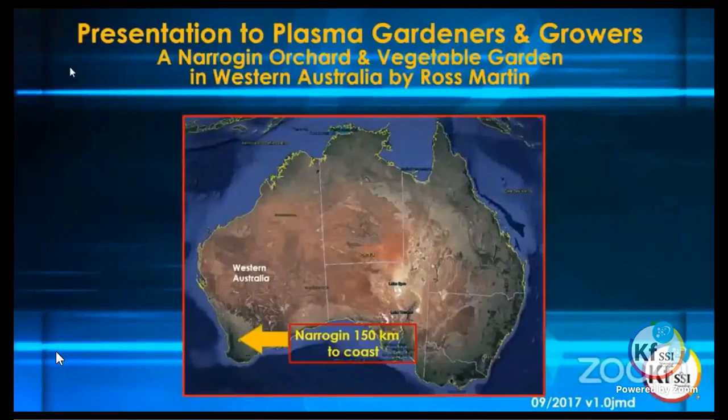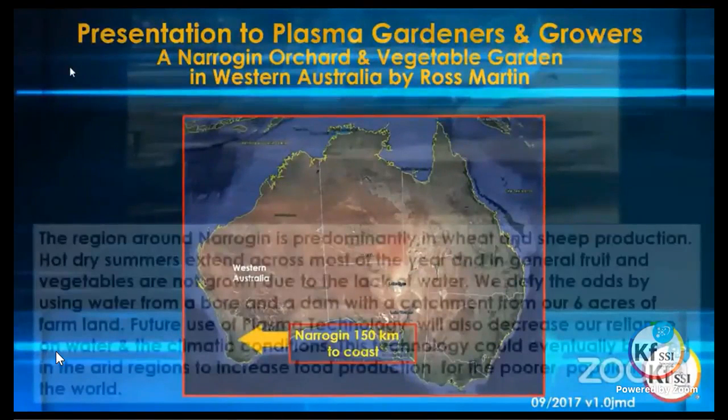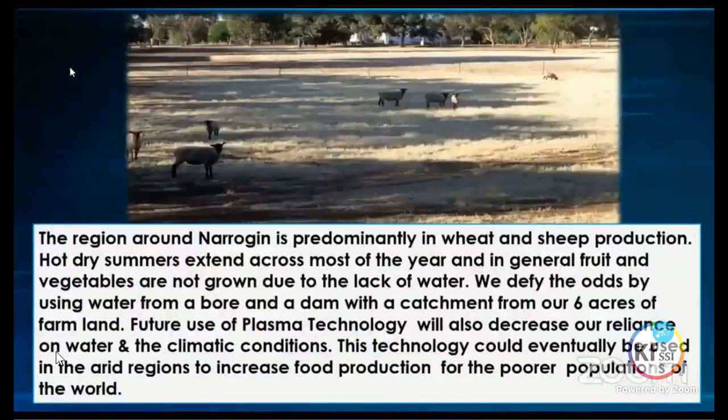In terms of his background: his region is mainly wheat and sheep production, with very hot, dry summers, which is across most of Australia. Fruit and vegetables are generally not grown due to lack of water. What he did was try different plasma technology, used it in different ways, and tried to grow different produce. The first experiment was with a tomato plant — he filled different ping pong balls with CO2, CH3 and copper, using different amounts in each ball to form a gradient so there would be a flow between each one. He also placed a plastic vinyl tube filled with liquid plasma water around the stem of one plant that appeared to be growing quite slowly.